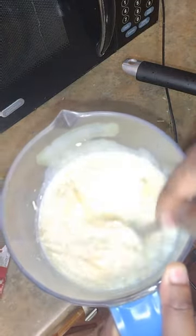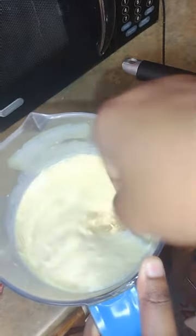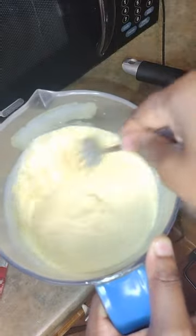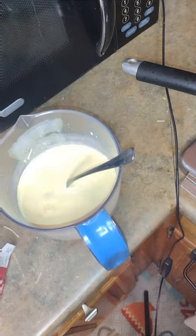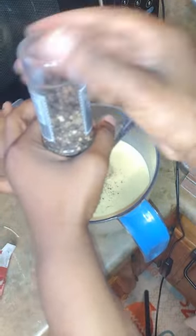I'm going to whip that up. I'll just put some bacon fat back in here along with some black pepper.